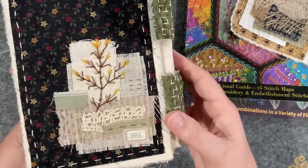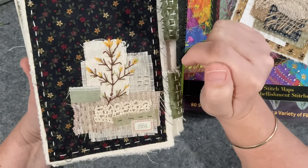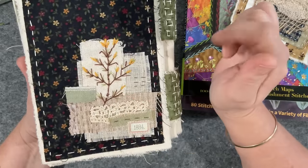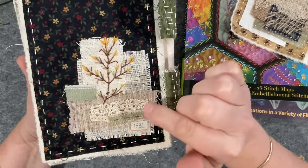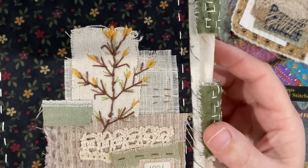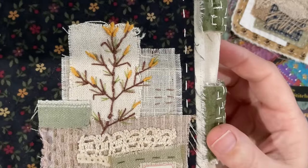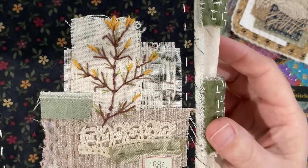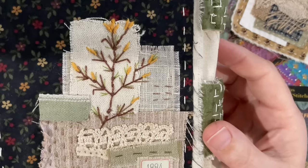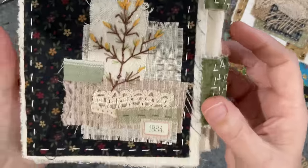I ended up doing some bullion knots at the end of my little dead stick, then went back through with one strand of green and did some little toogie bits - which is classic Jennifer. You can see those little itty bitty bits there. There are two different types of browns just to give it a little bit of variegation, but I kept it simple because at the end of the day it is a bit of a dead stick look.